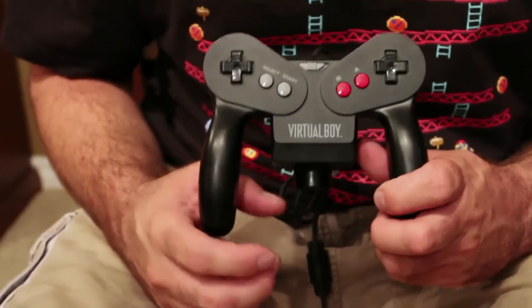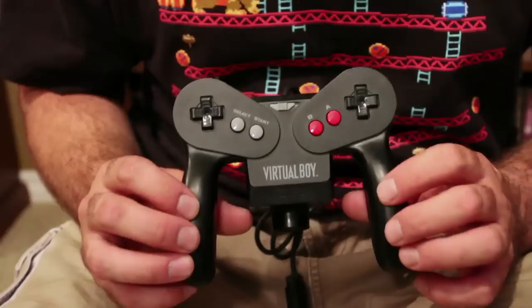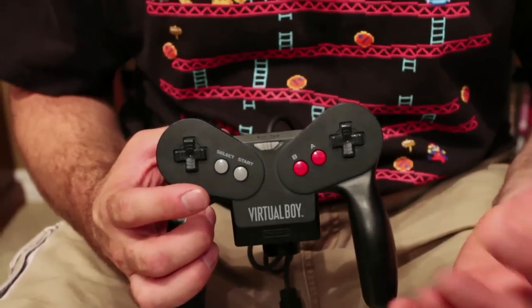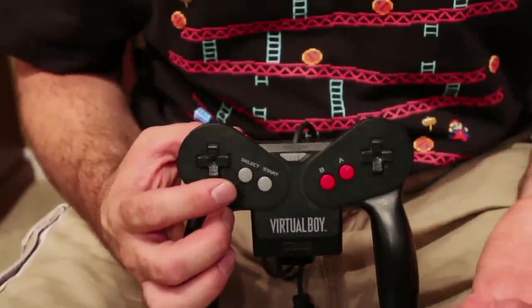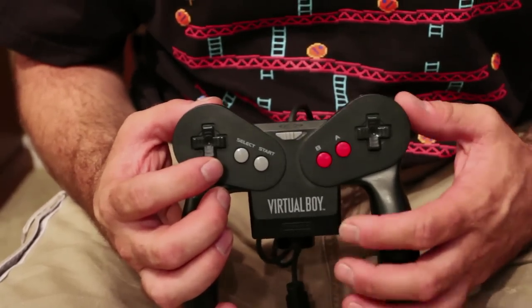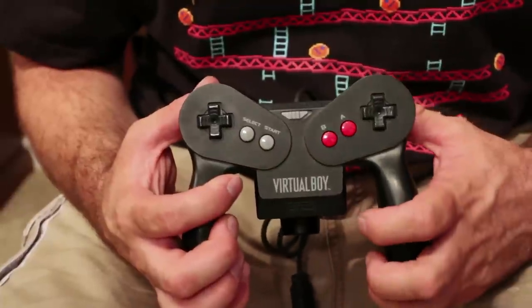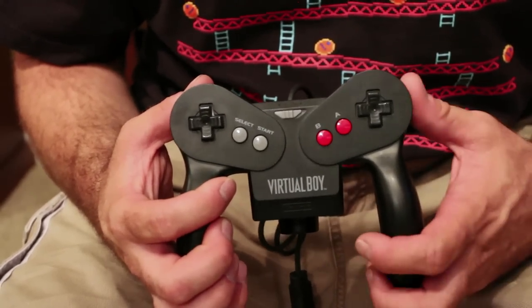Here is the Virtual Boy controller, which is fairly comfortable to hold. It's got two big grips and two directional pads and four buttons. Originally when I first held this I thought they were considering left and right-handed players, but in actuality most games only used the left directional stick anyway. It's fairly comfortable, but sadly there are only 14 games released in the US, so you really didn't have much time to use it.